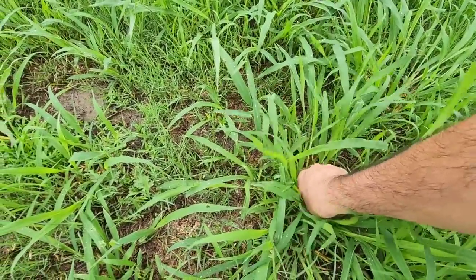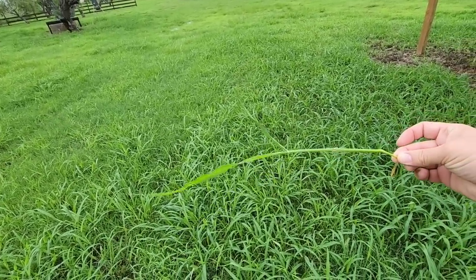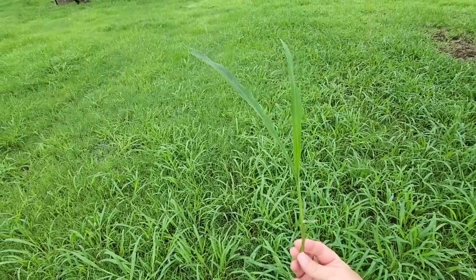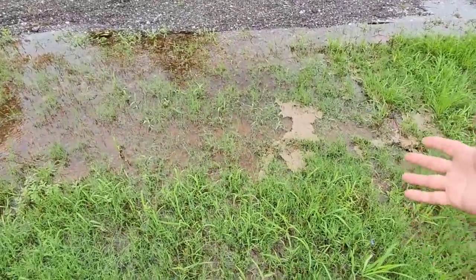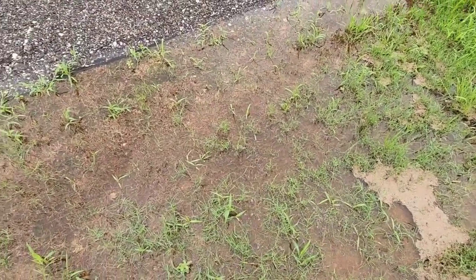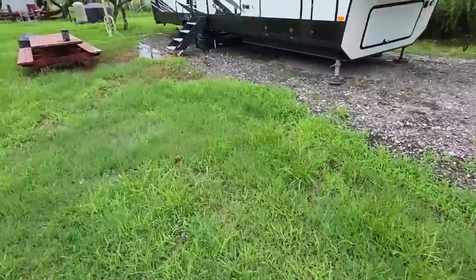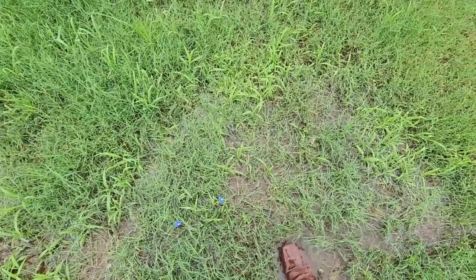We cut this grass about four days ago down to three and a half inches, and that's how tall it already is — all of it. It's growing inches every single day and we can't get back out here to mow because there's standing water everywhere. The pond is overfull; it's really bad right now.